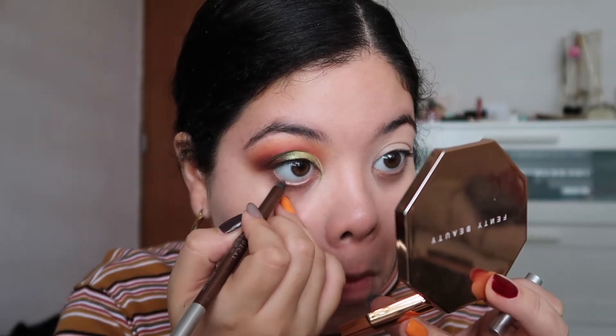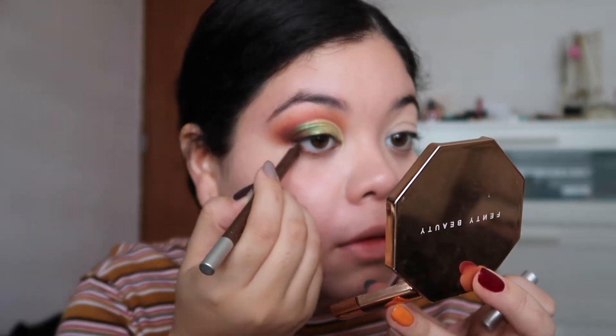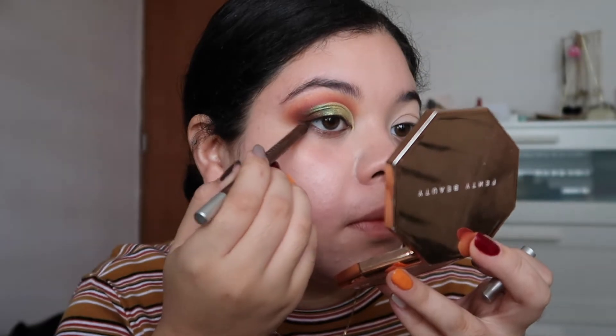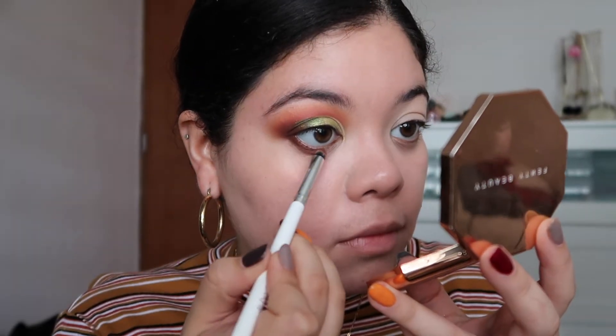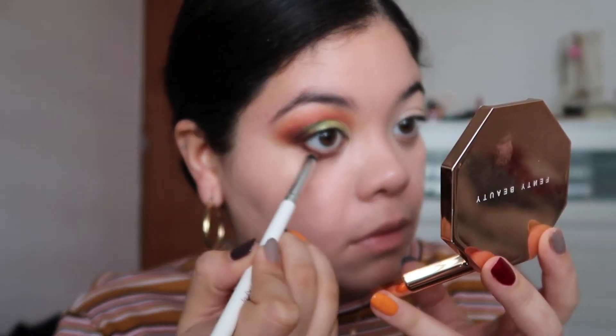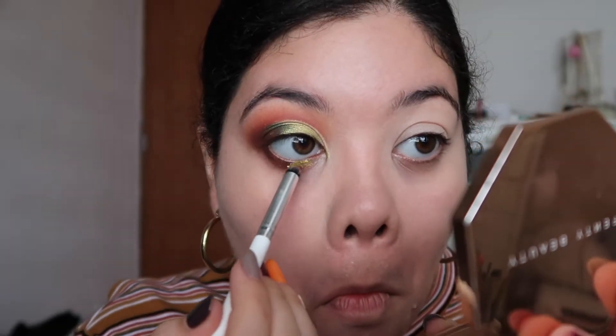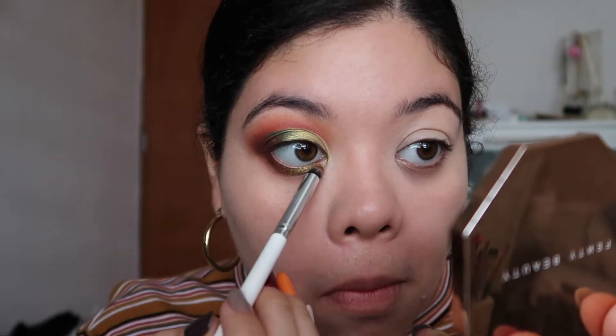For defining the lower lash line, I'm using this Urban Decay brown eyeliner. This is one of the Glide On pencils, which I feel is one of the best gel liners out there. Then I went to define and diffuse that color with a pencil brush from ColourPop, and then I went with the Peridot shade again on my lower lash line just to pull it all together.